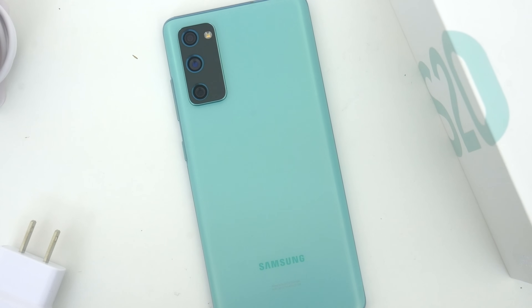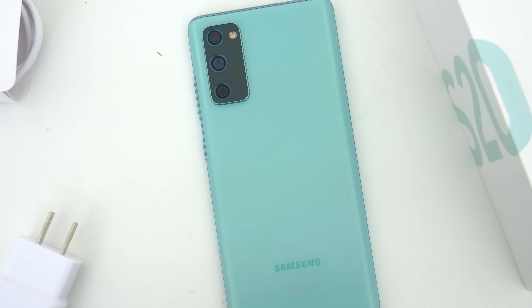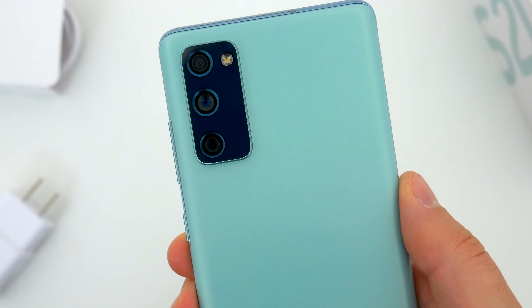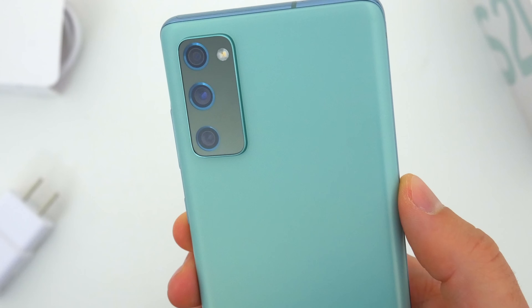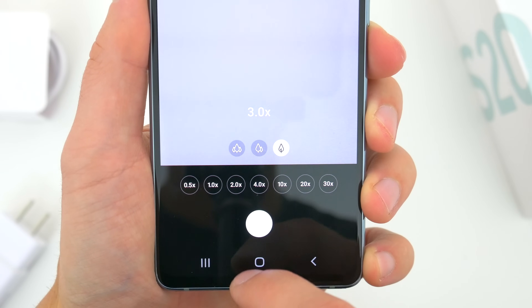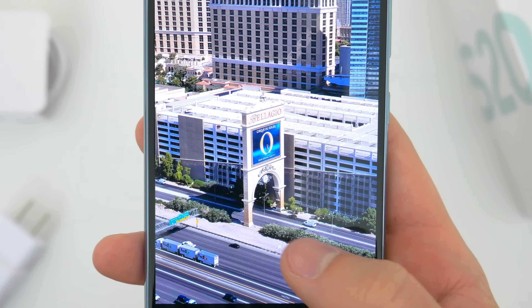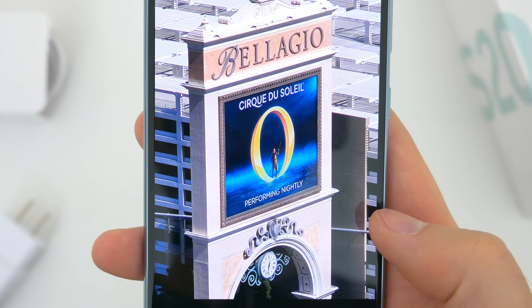Around back, while the main lens and ultrawide lens are seemingly the same 12-megapixel setups from the flagship phone, the thing that gets downgraded is the telephoto lens. The FE has just an 8-megapixel zoom lens, and while you still get the fun 30x zoom, it isn't quite as good as the flagship phones.